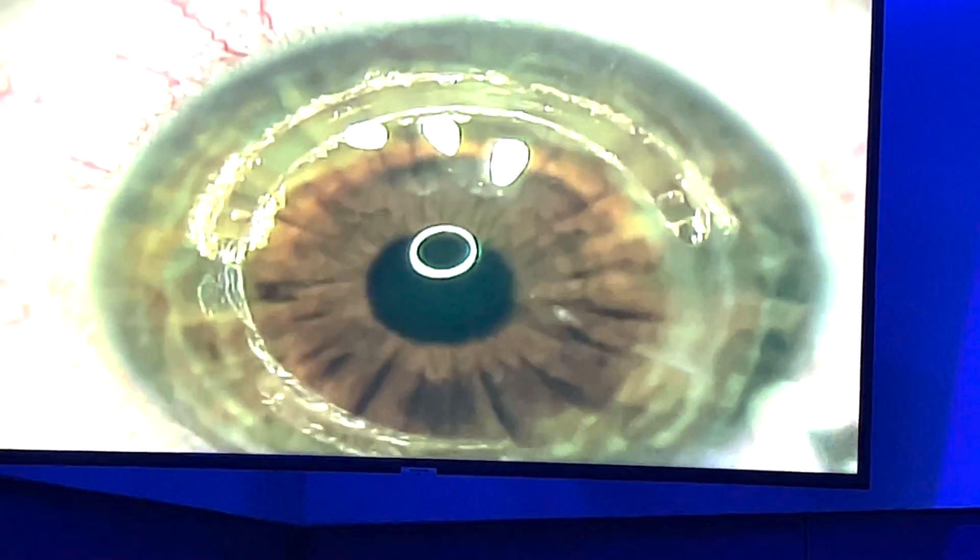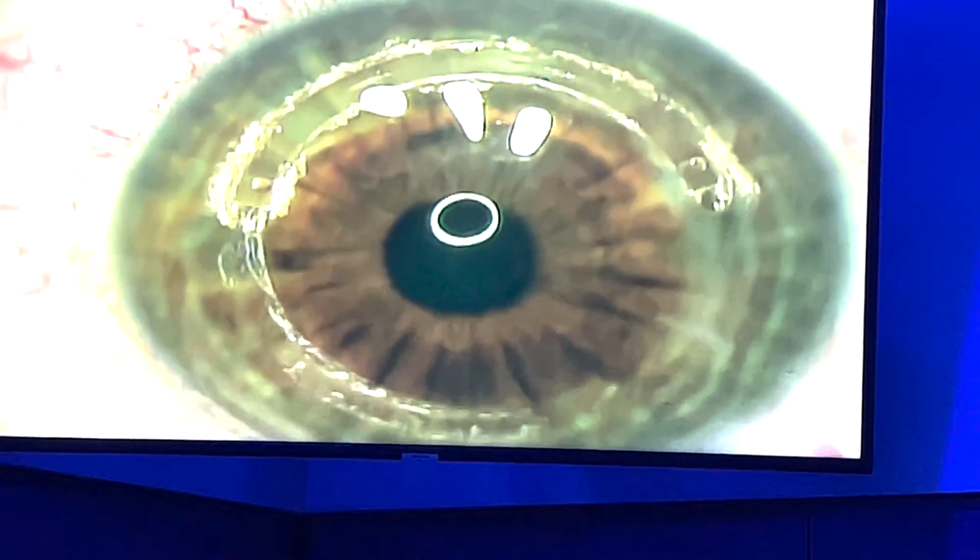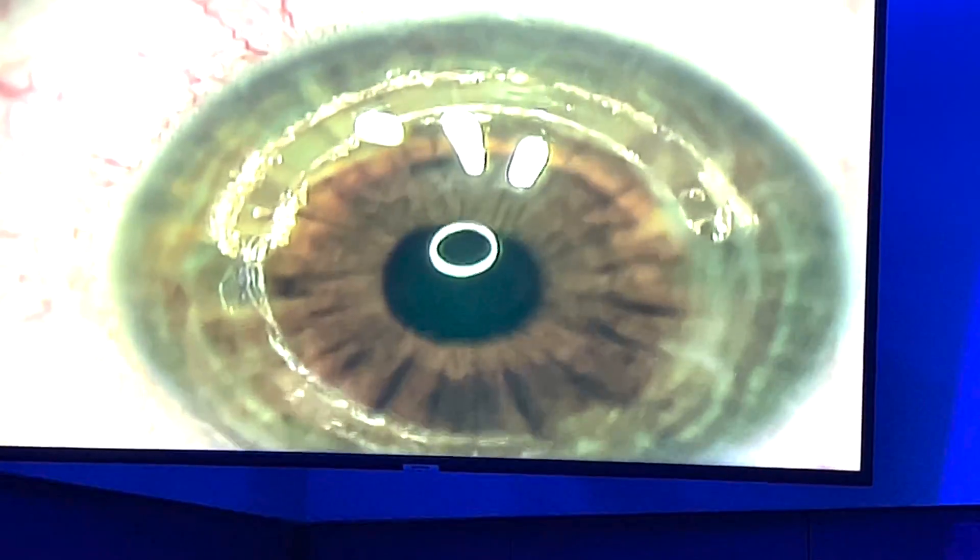We're all done. This is a wonderful gentleman — very advanced keratoconus from RA. Any pain at all? Are you feeling okay?